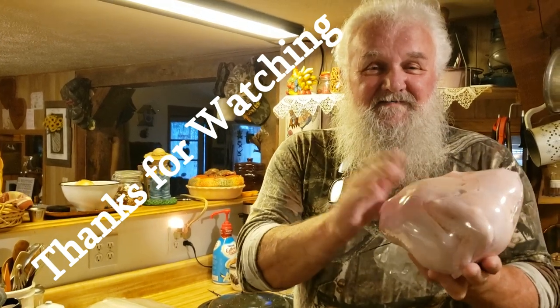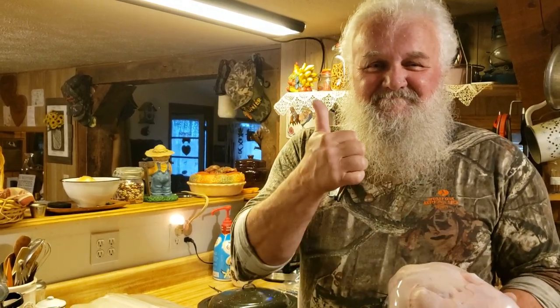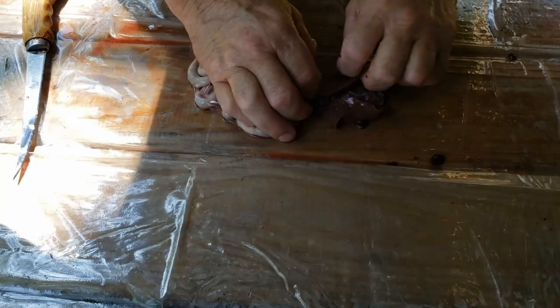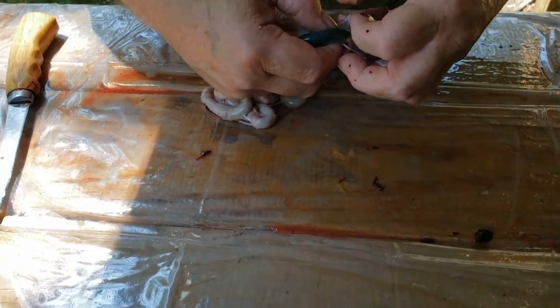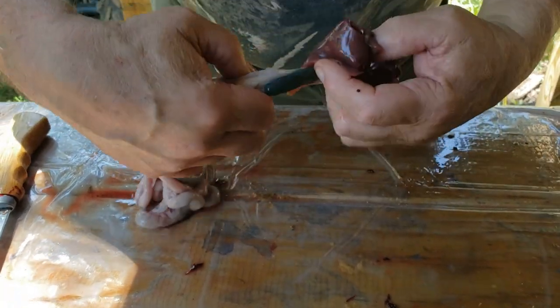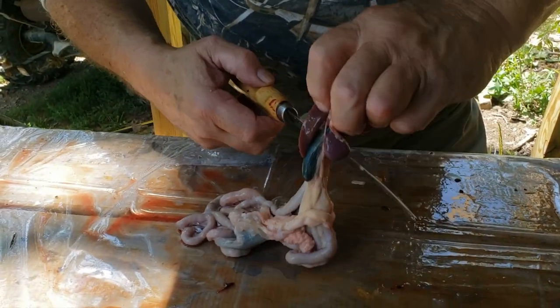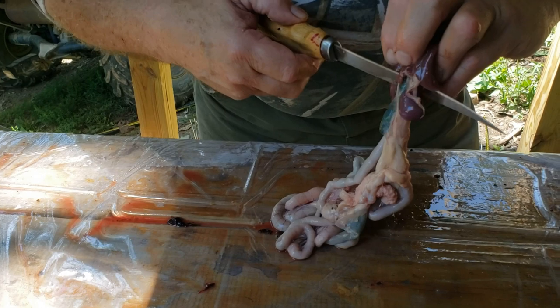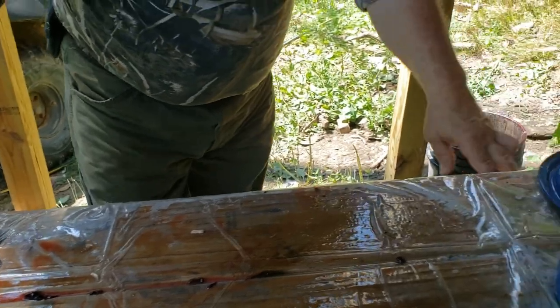This is one of the small ones, probably about four pounds. Now this is the liver — this is very good. What you want to do right here — this is what I call the bile, B-I-L-E — you do not want to bust that. If you bust that, you throw the rest of the liver away. So it goes in the trash.